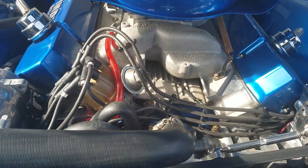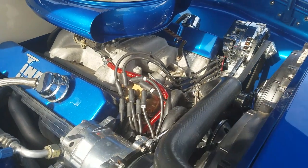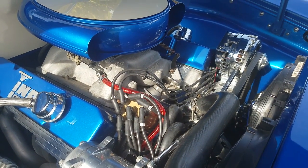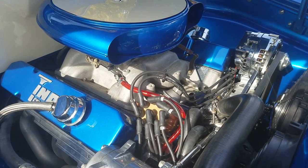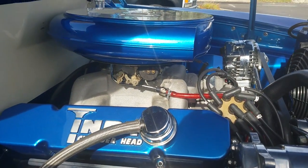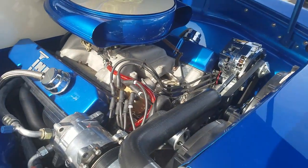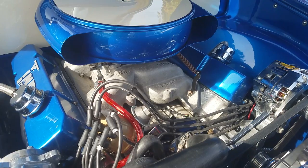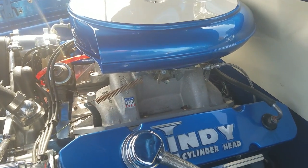That's a 440 mid-70s truck block that's been upgraded, stroked up from 375 to 415 cubic inches, 55 thousandths over. Single-feed 650 AFB carburetor. Aluminum Edelbrock Performer RPM intake.